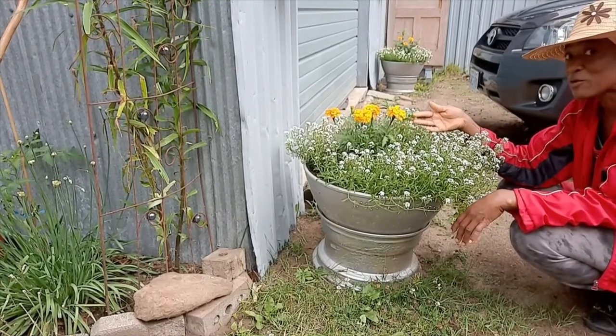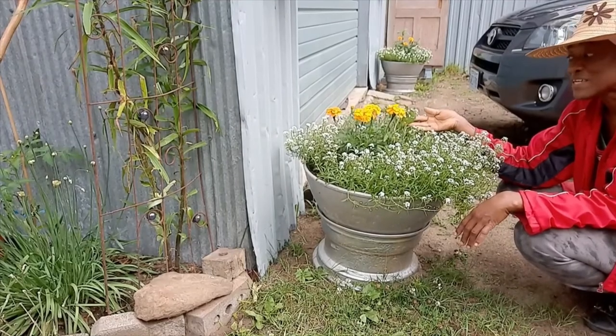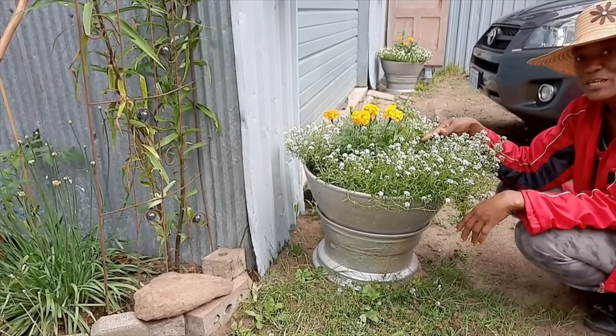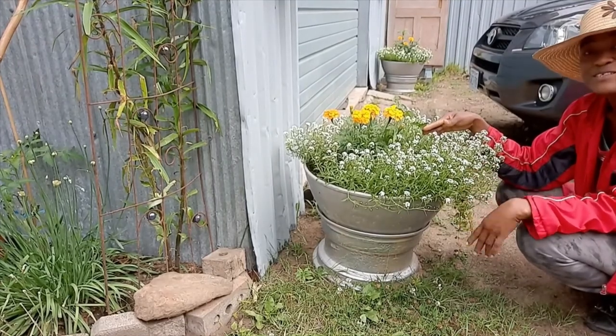I ended up with a tomato plant in the middle here that is growing — it actually hitchhiked in, and so I just let it be and I'll see where it goes.